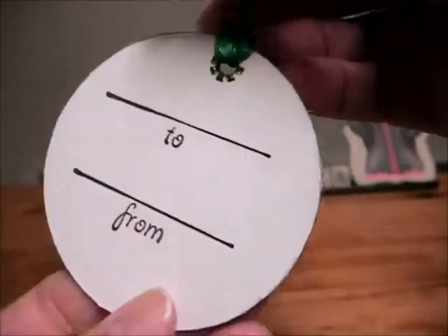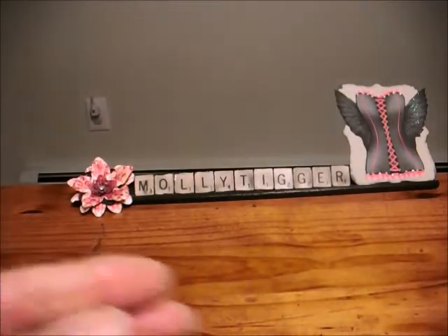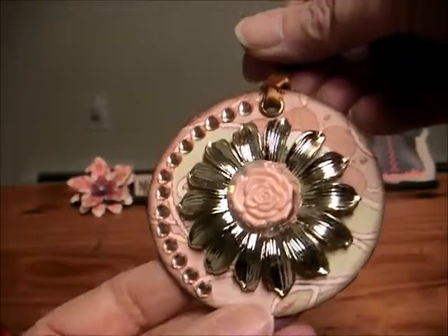Even as simple as some of these look, it still takes me a while to decide what I'm putting on. And then this one I did just for an all-occasion, for whatever somebody wanted to use it on.